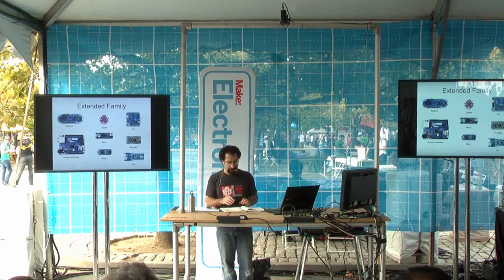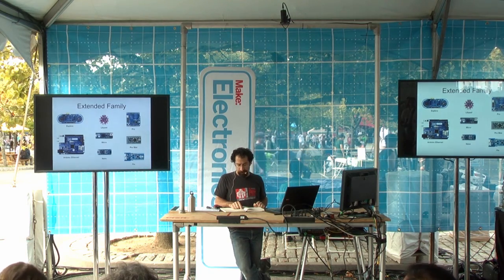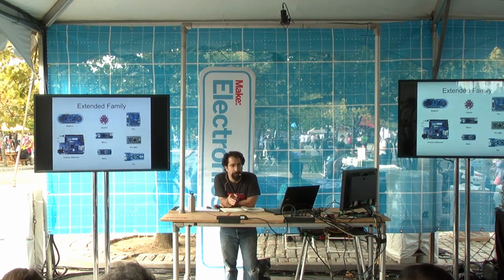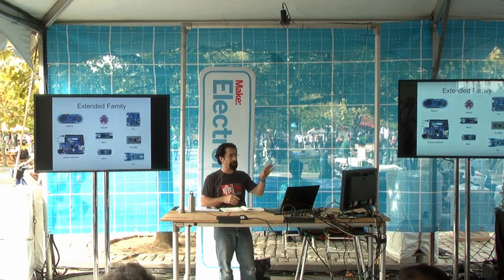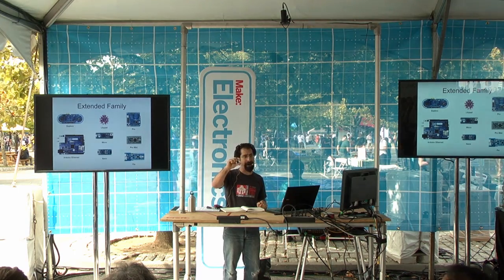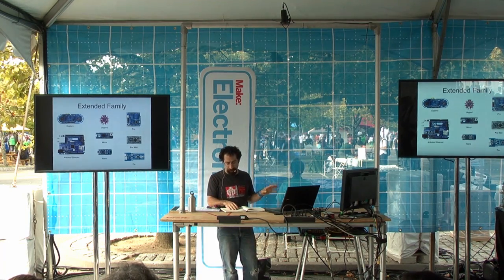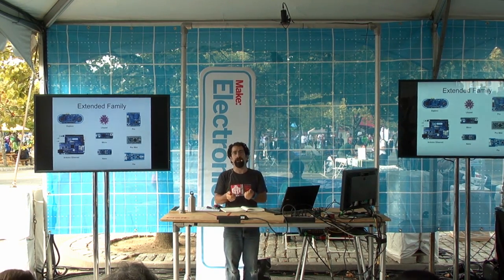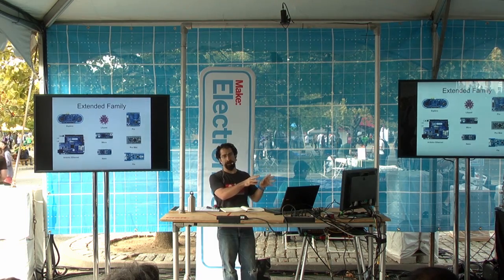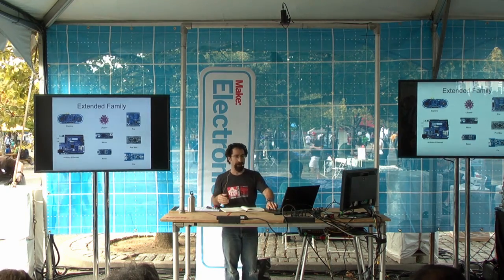In case that wasn't confusing enough, there are a few other choices: the Explorer, the Arduino Ethernet, the LilyPad, the Micro, the Nano, the Mini, the Pro, the Pro Mini, and the Fio. Basically, you'd look at these boards if you have a specific need. The LilyPad has a nice round form factor — great for sewing onto a wearable or a piece of clothing. The Explorer is similar to the Leonardo but has built-in sensors. For built-in Ethernet capability, go with the Ethernet board. If you just want to get started quickly, the Uno or one of the main ones is a great start.